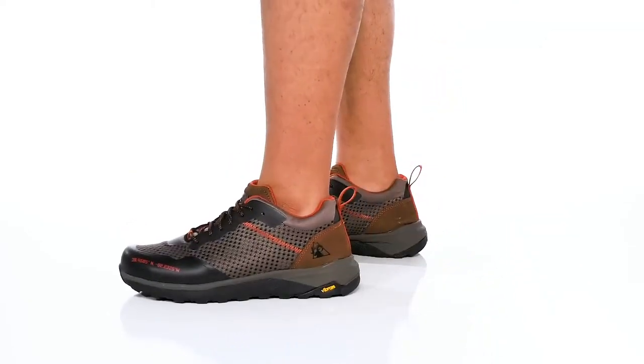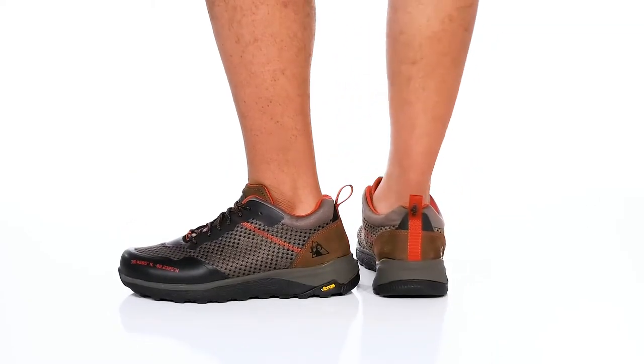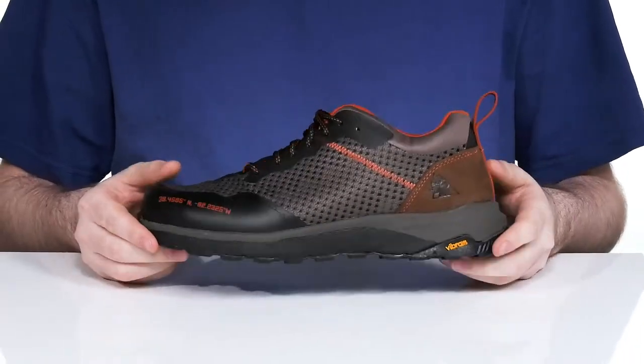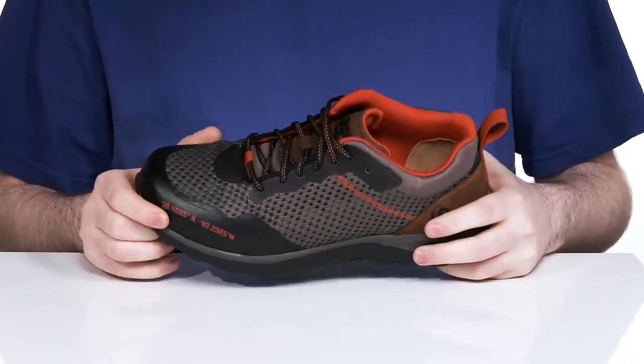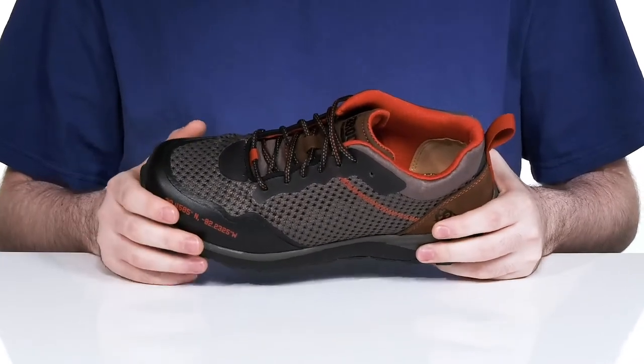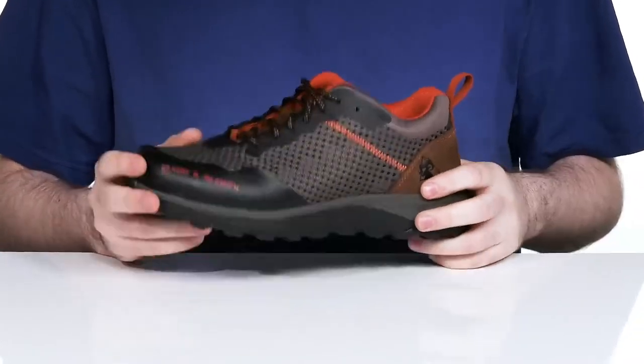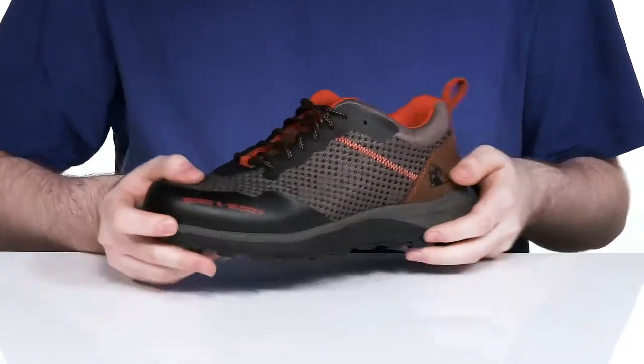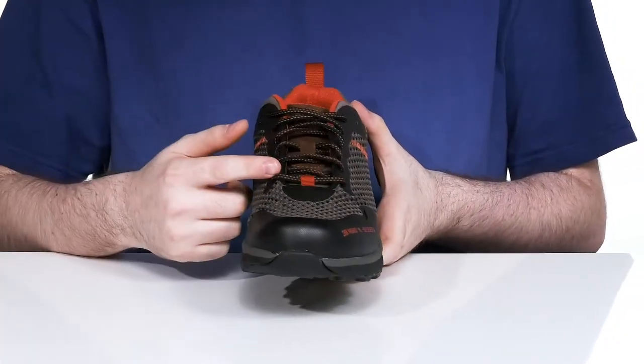Stay secure and stable with this lightweight silhouette from Rocky. This design is ready for everyday use as well as some hiking outdoors. It has a lightweight upper made with high abrasion leather as well as textile, keeping it breathable with more abrasion resistance across the heel and the toe.